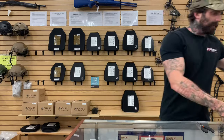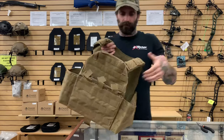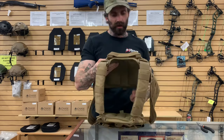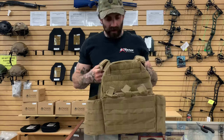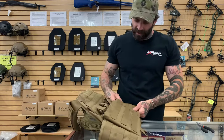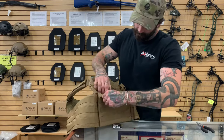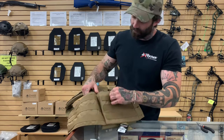Next up, maybe another very well-padded option. The padding on this one is oriented vertically versus horizontally, or in chunks like the last one was — but again, another very comfortable plate carrier. It has a solid cummerbund, no mesh, no elastic.